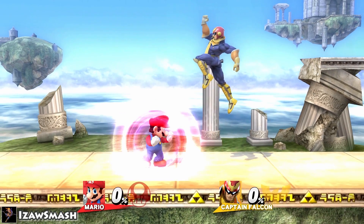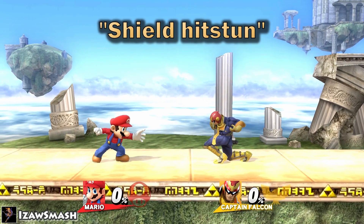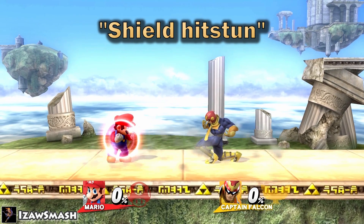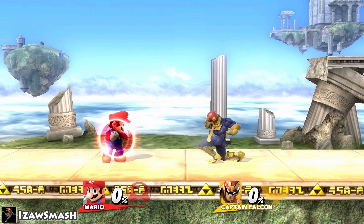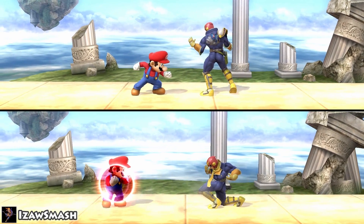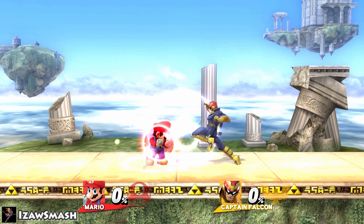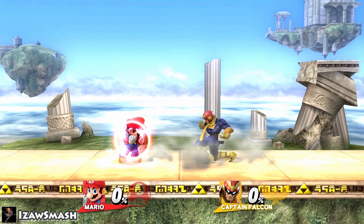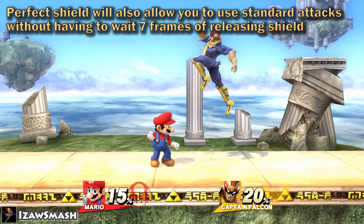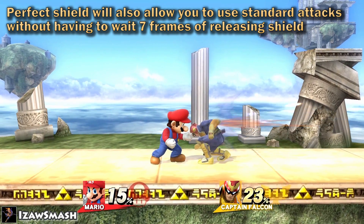Beware though, because if the opponent hits your shield, you will get pushed back and suffer from shield hitstun. Shield hitstun means that after you've blocked an attack, you're in a state of freeze or stun for a short period of time, depending on how strong the attack is. During shield hitstun, you cannot release your shield or do any other options such as grab or jump until it's over. You can minimize your shield hitstun and pushback almost entirely by perfect shielding.